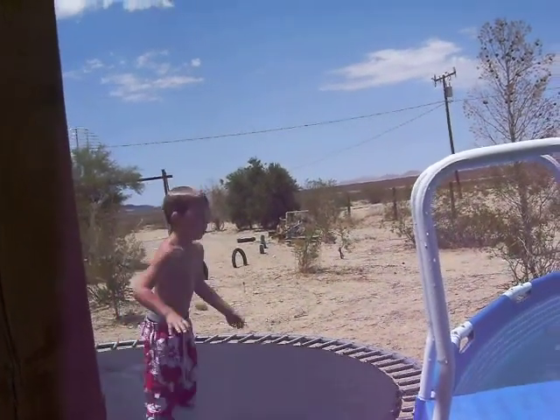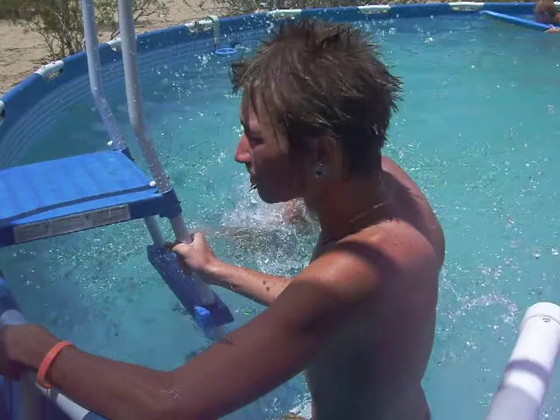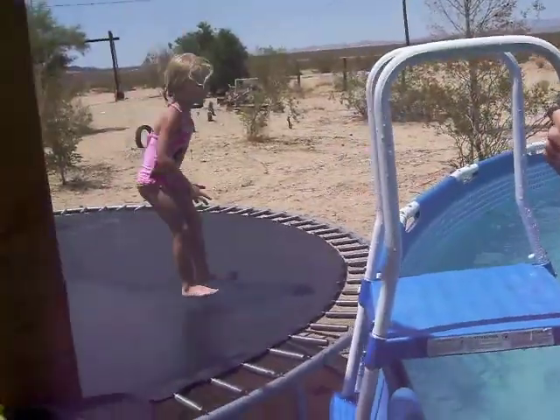I heard you move down. Look, watch. Woo! See? You can hold on to the pool and jump over. You can do it.